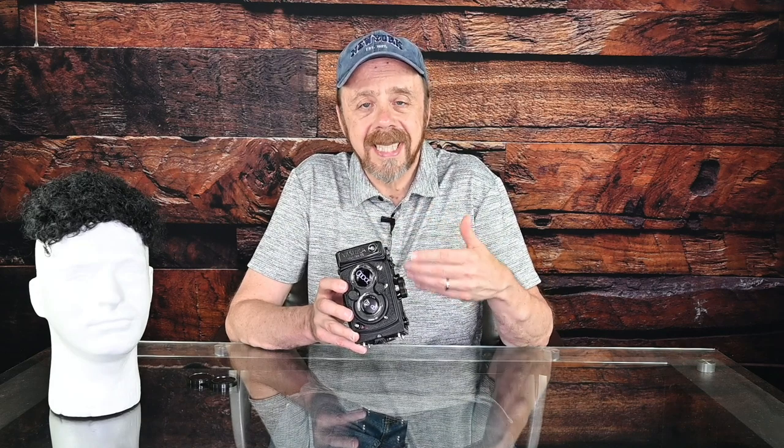Those are the major features of the camera. I'm going to demonstrate how to load film in it. It takes medium format 120 or 220 film — 12 or 24 exposure. I'm going to load 120 film in it, and the resulting negative is 6 centimeters by 6 centimeters square. While I'm moving the camera, I'm going to show you some photos I took with this camera.